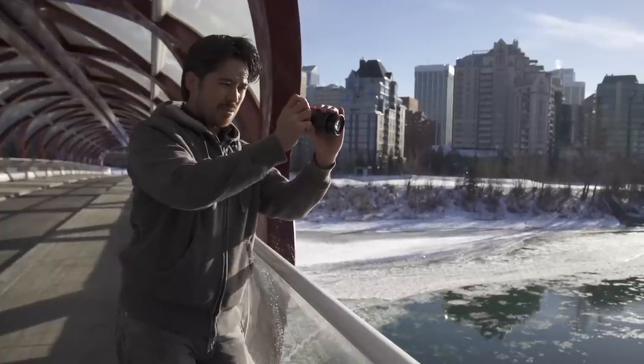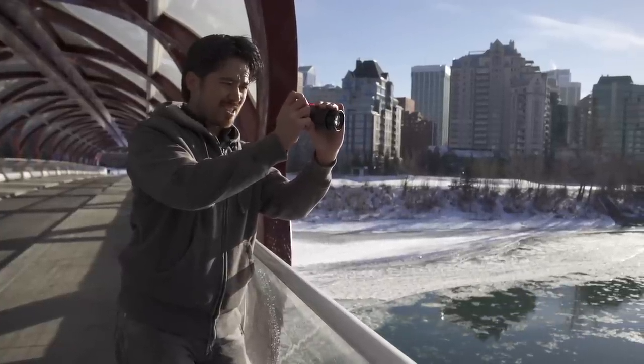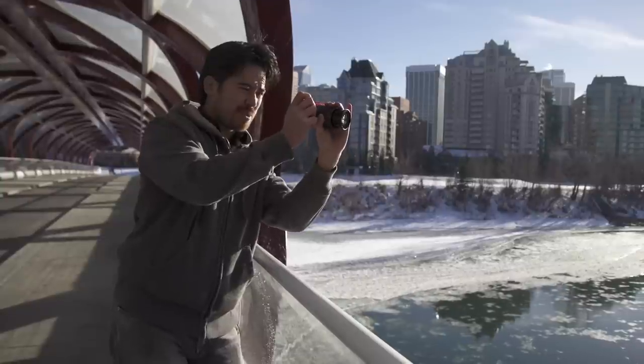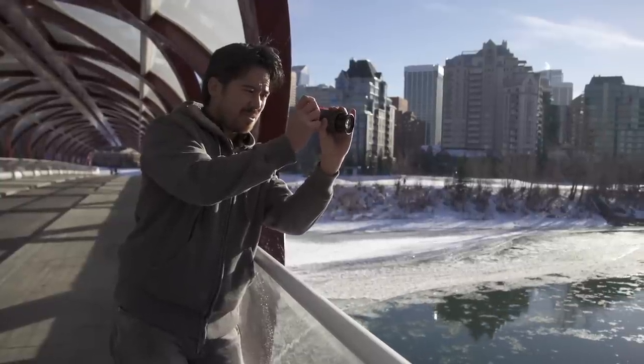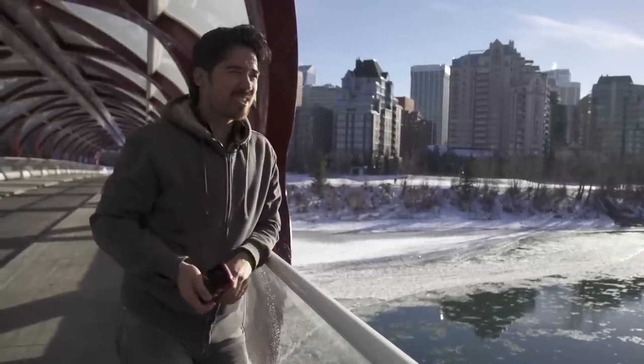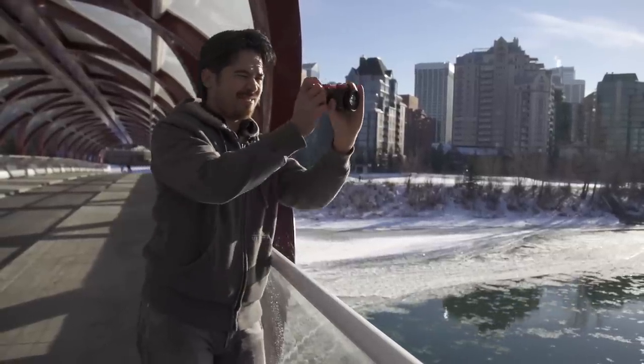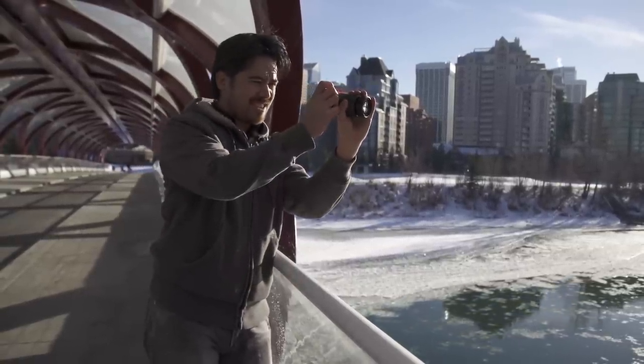One thing I really wish I had here was an external viewfinder. In this bright sun the screen's not bad, but it's hard to judge proper exposure and focus without one. And it's not like this camera's super inexpensive either — it's right up there with cameras like the Sony NEX 6, so a viewfinder would be nice.